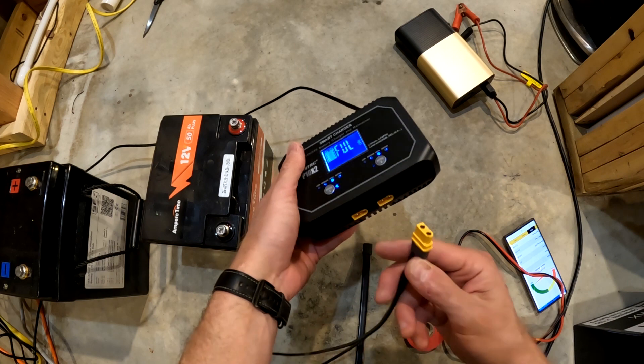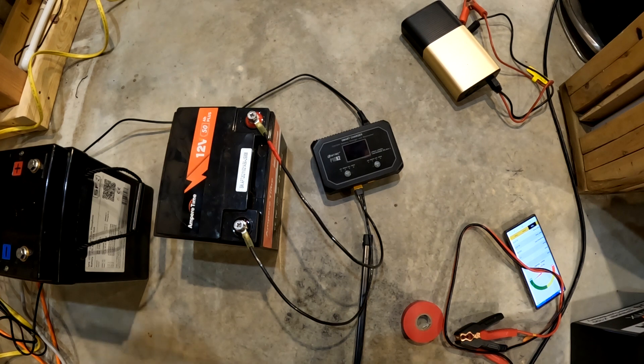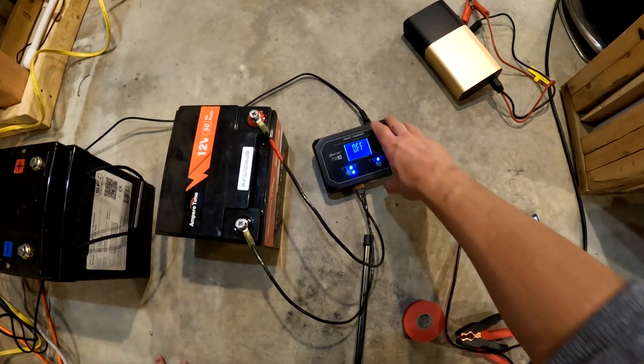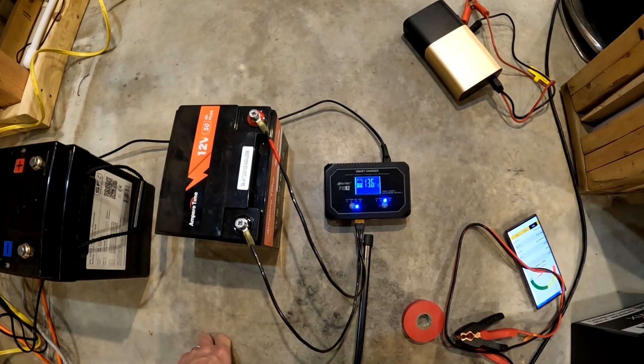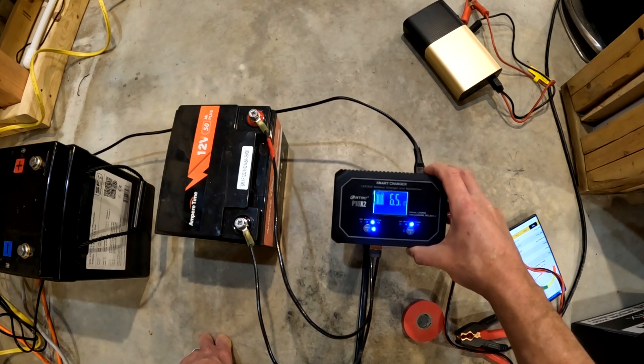Now let's try our cable that we built. Wires are clamped on, going on high — we're at 6.5 amps. So no improvement. If you make your own cable and use ring terminals instead of alligator clips, across two separate batteries I am not getting any higher than 6.5 amps for 12 volt batteries. In my findings, I would not recommend trying to make your own cables to try to get better amperage out of your chargers.